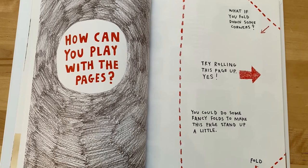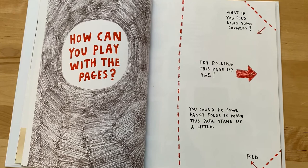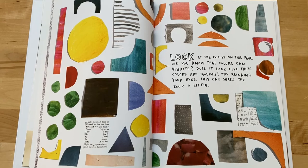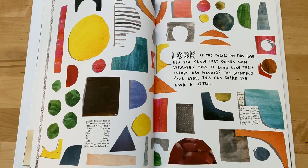How can you play with the pages? What if you fold down some corners? Try rolling this page up. You could do some fancy folds to make this page stand up a little. Look at the colors on this page — did you know that colors can vibrate? Does it look like these colors are moving? Try blinking your eyes. This can shake the book a little.